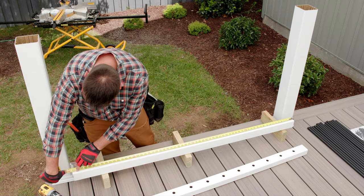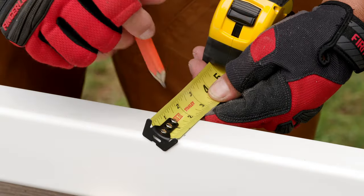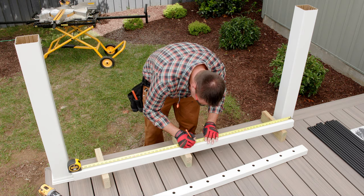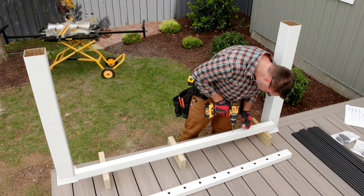Next, I drill a 3 sixteenths inch hole in the center of the bottom rail, in length and width, for the foot block, which I'll put in later. To allow water to escape, drill two additional holes evenly spaced on each side of the foot block.